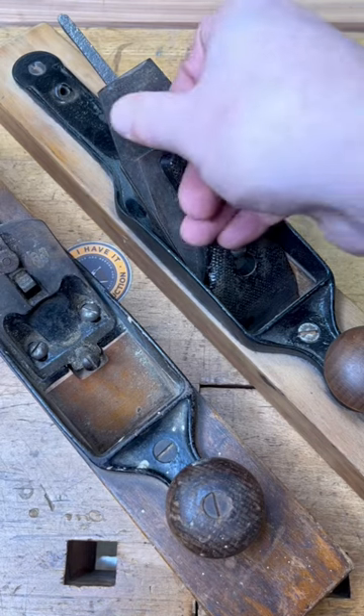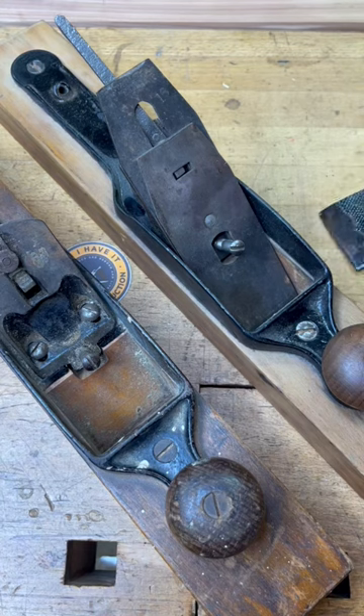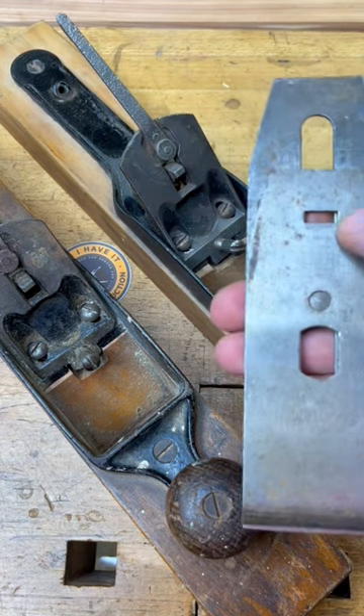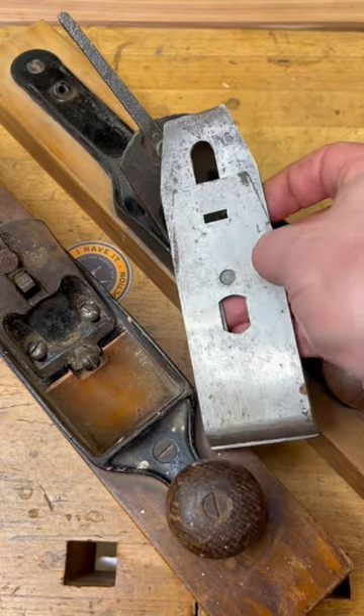The other possible scenario is that you could have a chip breaker from another brand or another manufacturer, and it could be just ever so slightly different on that spacing, and that can also account for that issue.